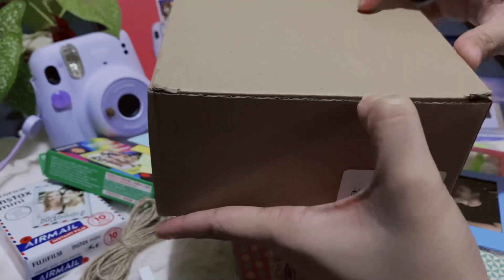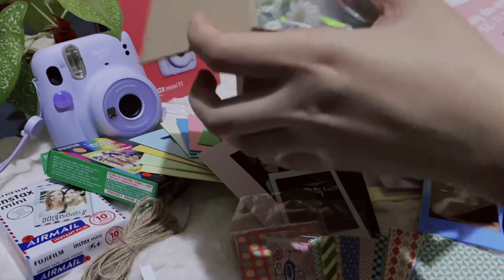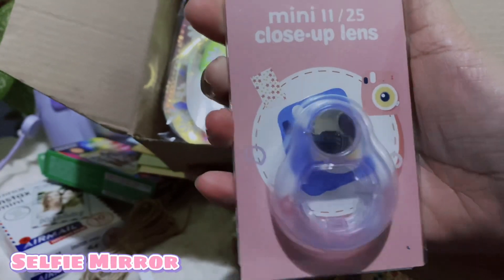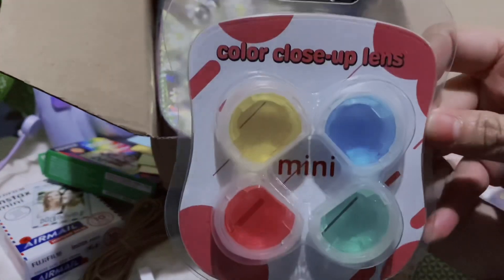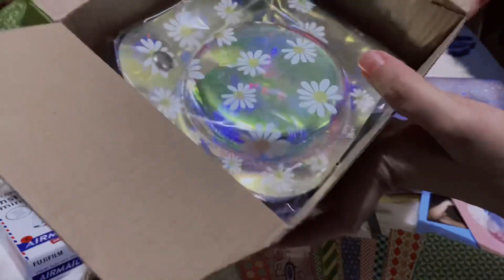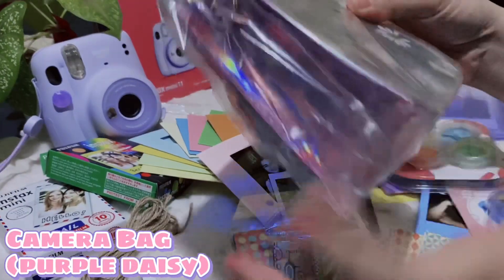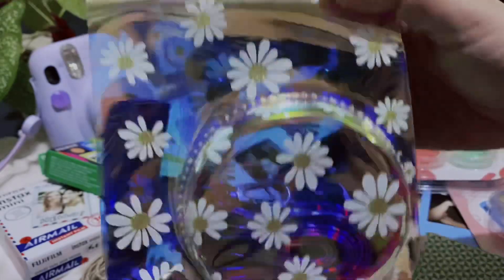Last is this box — let's open it. I totally forgot, may mga ganito pala. So eto yung pang selfie — close-up lens. Mas malaki yung mirror kasi yung sa built-in ng camera is maliit lang, hindi mo makikita yung sarili mo. And then these are the filters, cute! Lastly, is this camera bag — it's so cute, it's a purple daisy. Look at the color! Hindi ko naman alam yung tawag sa gantong print — hologram ba yung tawag yan? I'm not sure. But ang cute — nagireflect yan sa ilaw, parang rainbow.